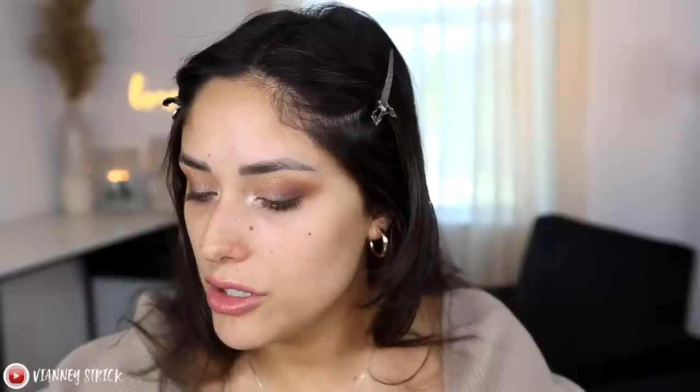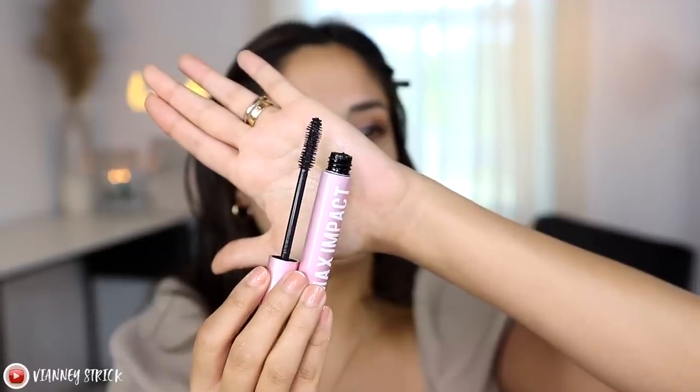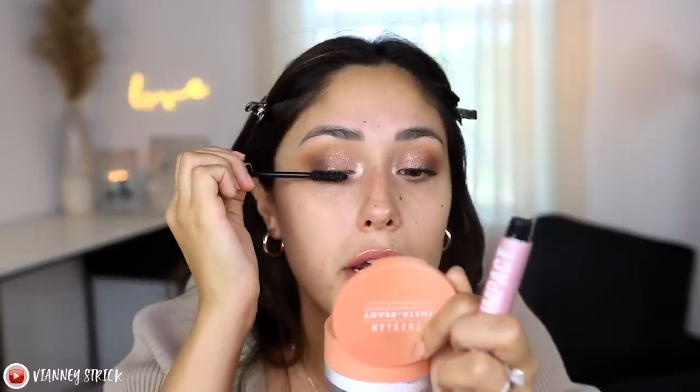Moving on to mascara — the Max Impact Easy Off Volumizing Mascara with a rubber wand. I curled my lashes with my Kevin Aucoin eyelash curler and applied two coats. First impression: the formula is wet but not very thick, so it's coating my lashes but not giving a lot of volume. I do have really long lashes so I don't want to create a false impression, but it is coating them very nicely.